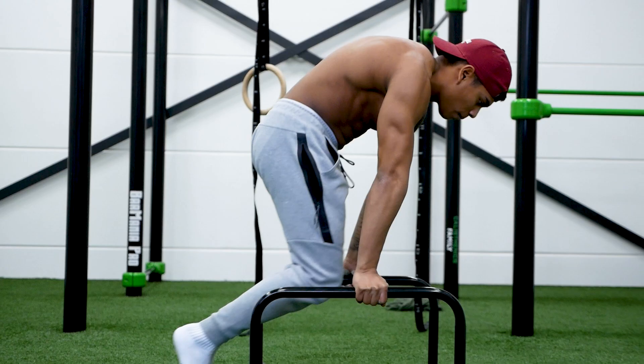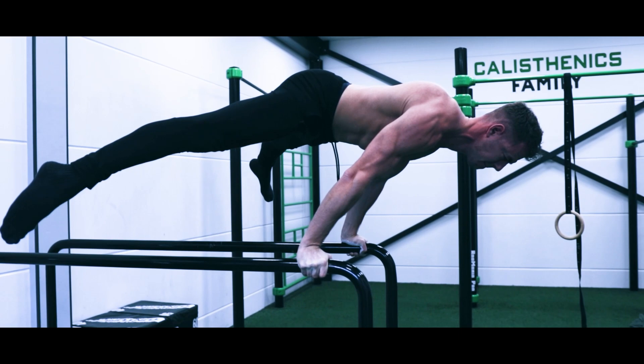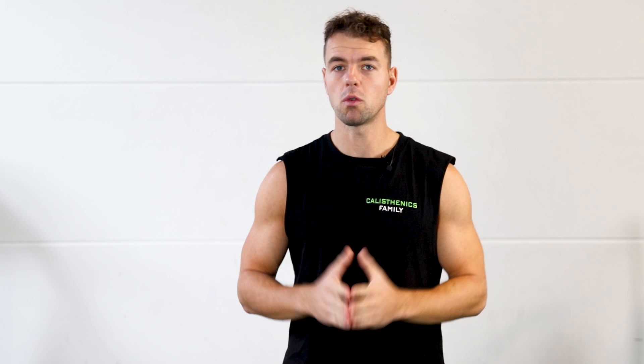The planche is one of the hardest skills to unlock in calisthenics. It asks for a tremendous amount of shoulder strength and requires long-term dedication. At this moment you might be stuck at home or you don't have access to a gym, but that doesn't mean you cannot start with training the planche. In fact your home environment is the perfect place to start with planche training because the only thing that you need to start is a chair.